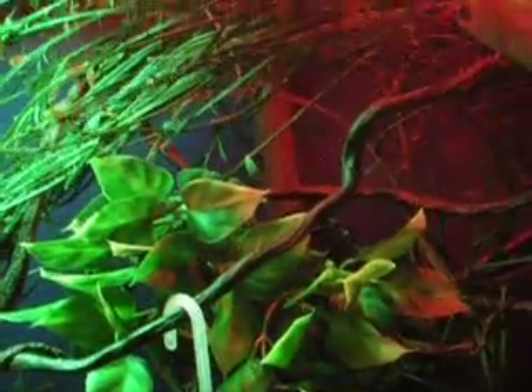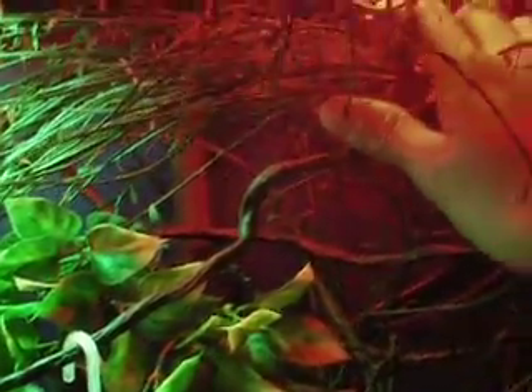I moved the heat lamp because he was sitting up here and it's really hot — like right under it, if you keep your hand under it it'll burn. So he was sitting right there and the bulb was almost touching him. I didn't want that because I don't want him to burn himself. It's a basking spot and you shouldn't need more than that.